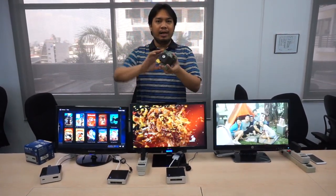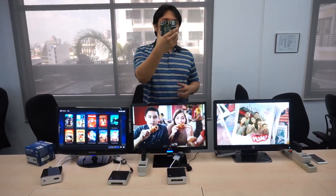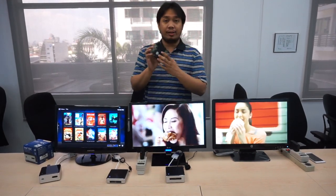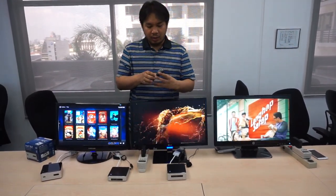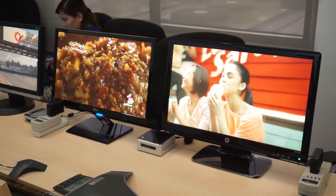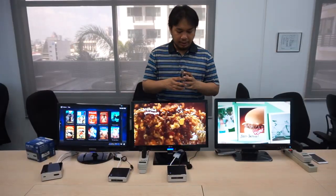This is basically the NUC system in a nutshell, without the casing. You can see just how small this is. It has a fan and the processor is already here. All that's lacking is a hard disk drive, the casing, and memory. That's all that's missing.